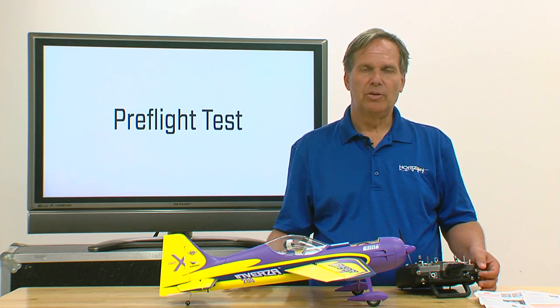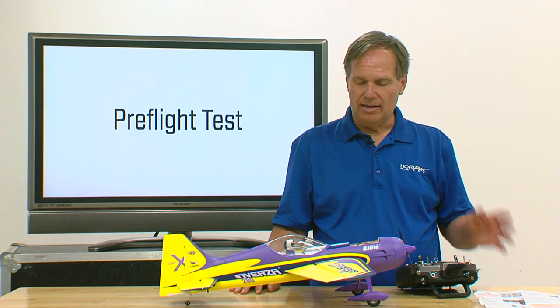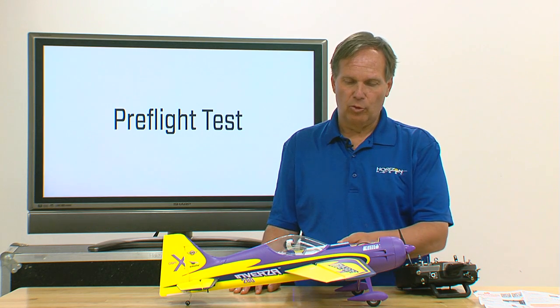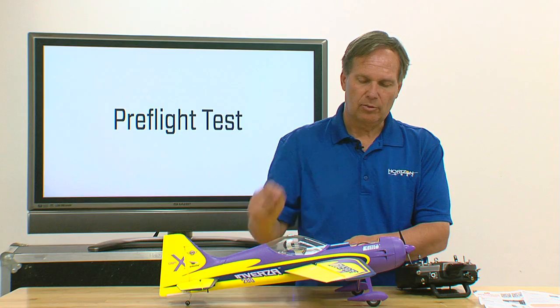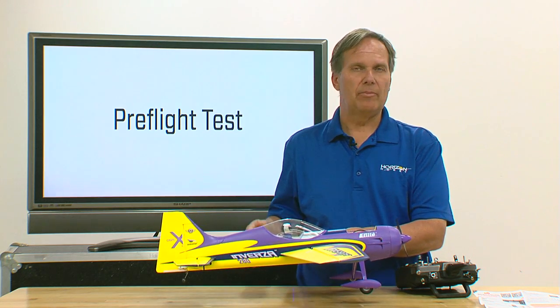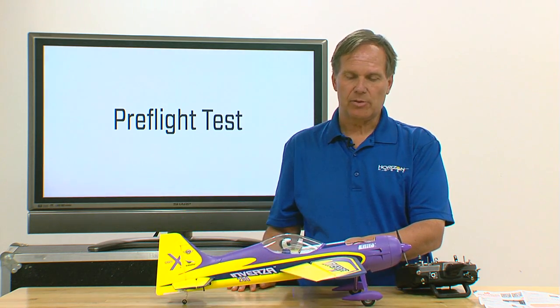Select the flight mode where the gain is turned up the highest. In my case I have three flight modes and flight mode 3 is my 3D rate, so I'm going to turn that on. First I'm going to check my roll — I'm going to roll the airplane to the left, which should result in a right aileron command, meaning the right aileron should go up. I have heading hold on which makes it even easier. As I roll this to the left the right aileron goes up, so I know that's working correctly.